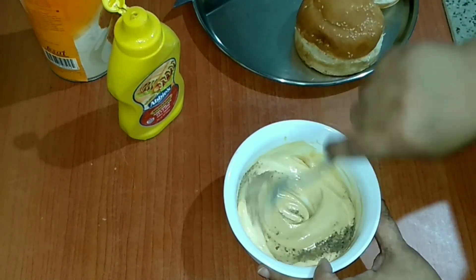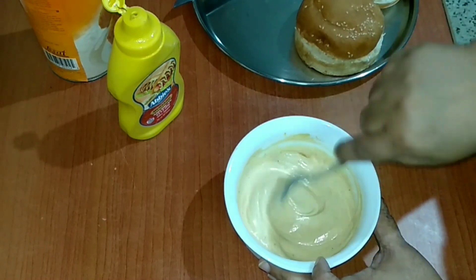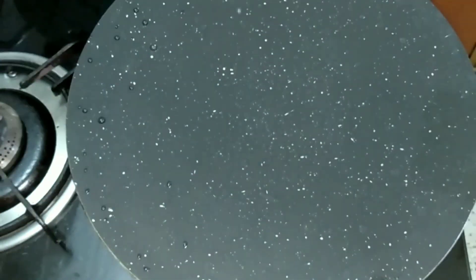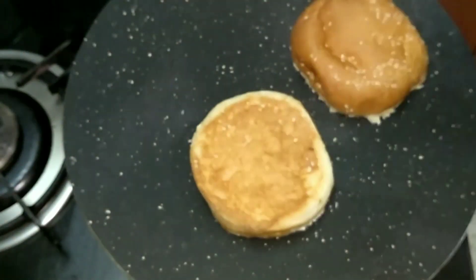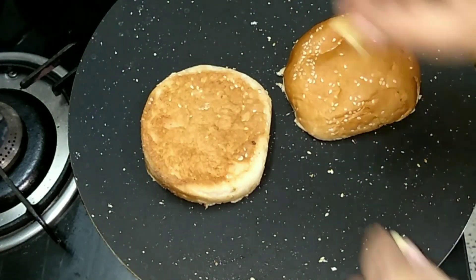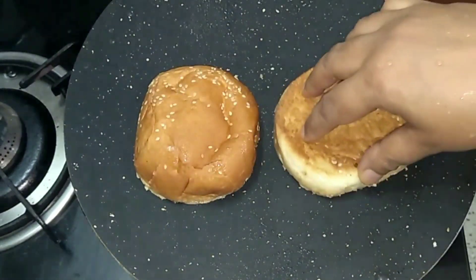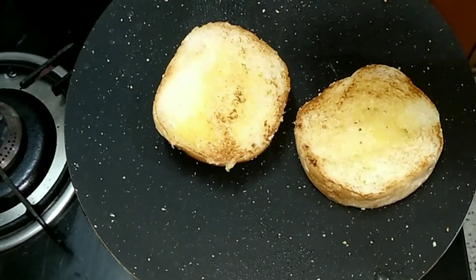Here I'm using Amul garlic and herb butter — just a little bit of that — and we'll pan-fry the buns. You may use regular butter also; that's totally your own choice. Okay, this looks done and we'll keep it aside.